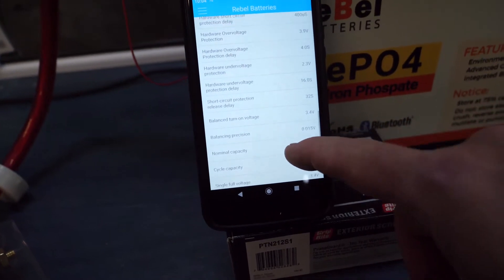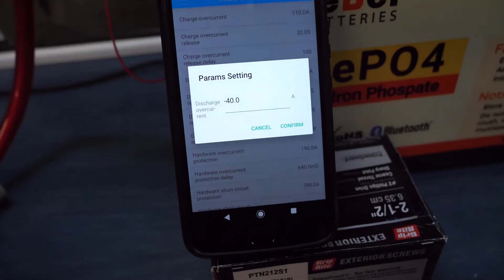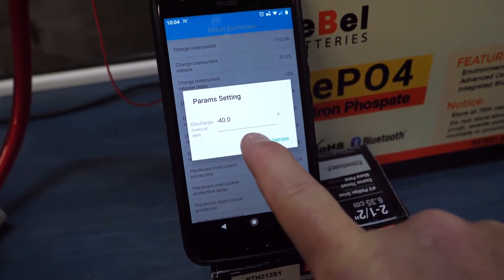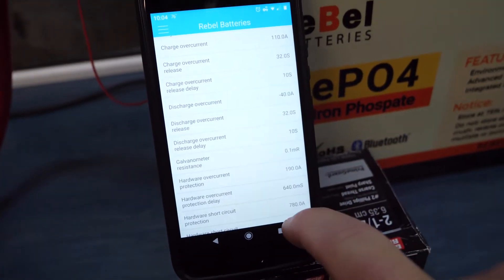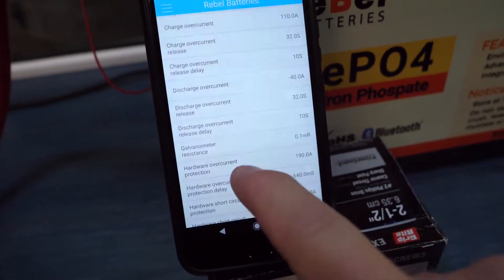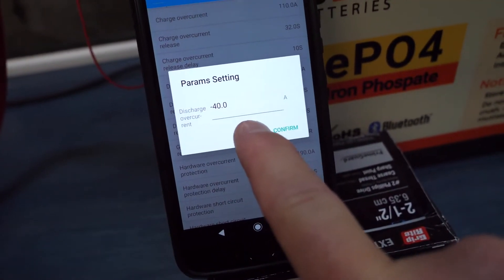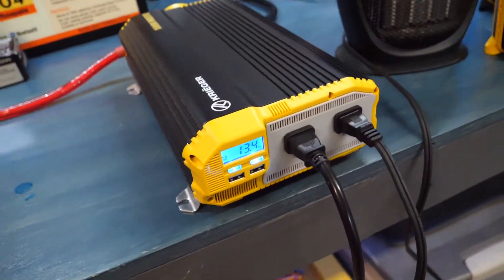What we're going to do here is go to discharge over current. The factory setting on this one is minus 110, which means you can't pull more than 110 amps continuously for greater than 10 seconds. Once that 10 seconds is reached, it's going to be disabled — the battery is going to shut off for 32 seconds. We changed it from minus 110 to minus 40 just for this example.